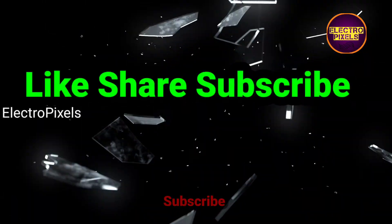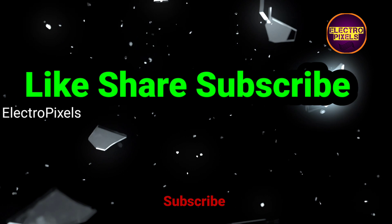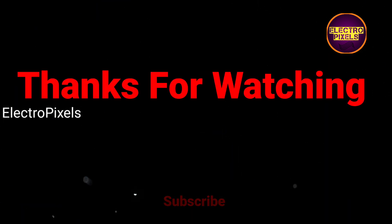If you like this channel, please don't forget to like, share, subscribe, and press the bell icon for further notifications. Thanks for watching.